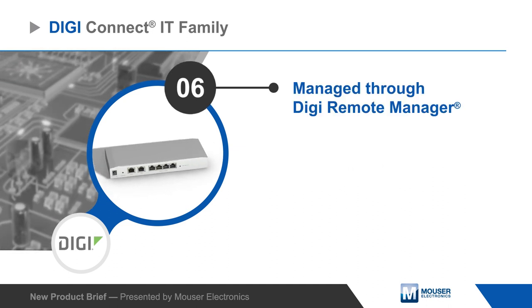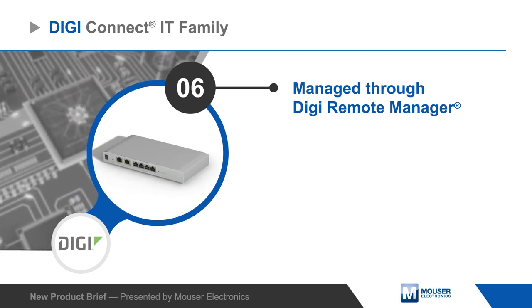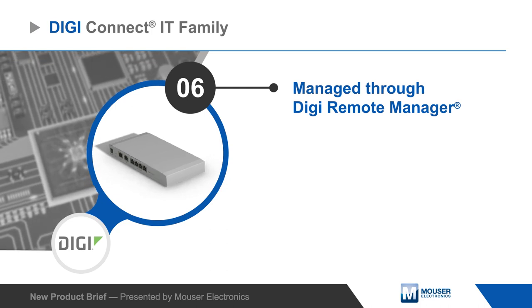Users can manage DigiConnect IT console access servers and connected devices using the integrated web interface or the DigiRemote Manager's central management platform.